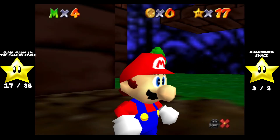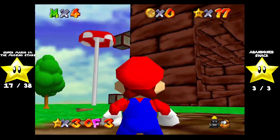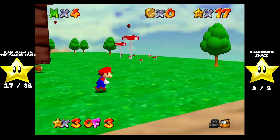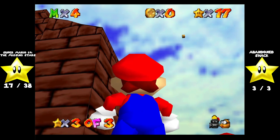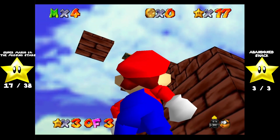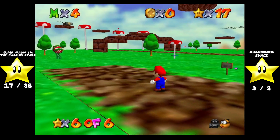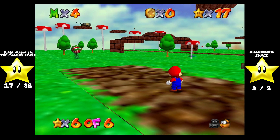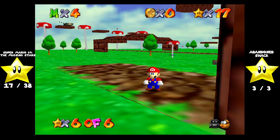We got all the stars in the abandoned shack, but I want to see if that mushroom is there during the day. The mushroom's not up there, but the platform is still there. And the thing that had the one-up in it is still there too. I think that's gonna do it for this episode of Super Mario 64: The Mystic Stars. Next time, we're gonna be heading to the next area. See you guys then. Bye-bye.